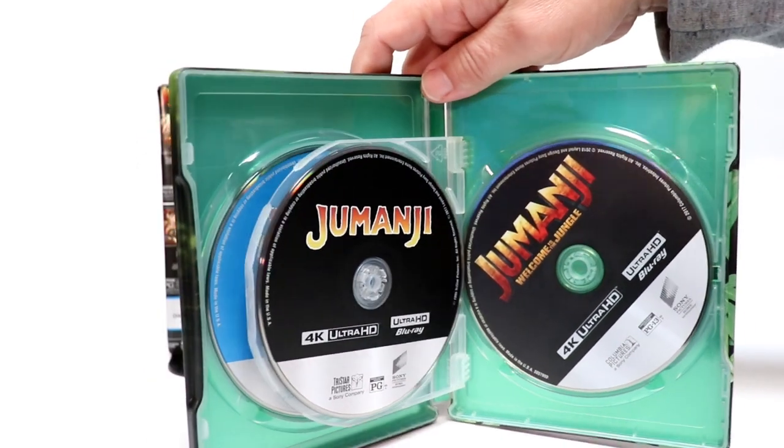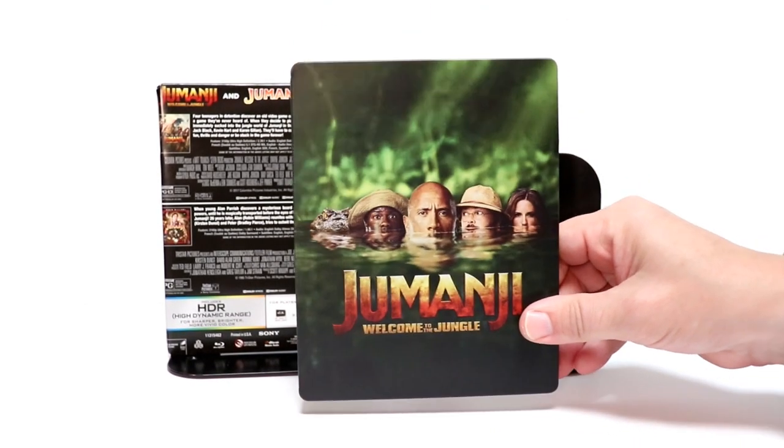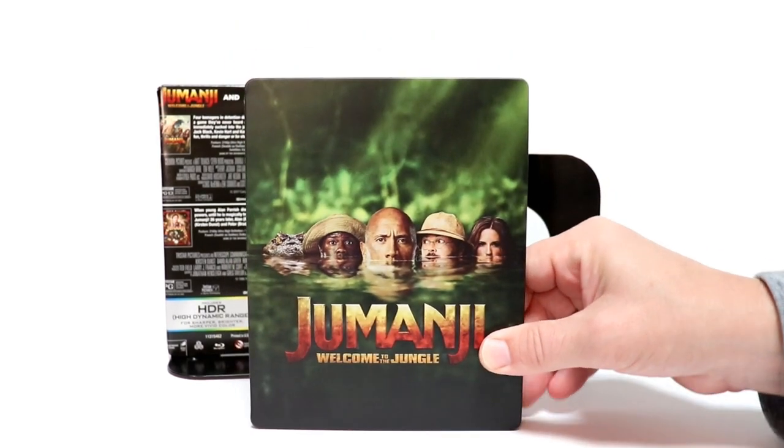Very nice to have all of these, especially for such a good price. I know this was released back a couple of years ago, maybe just one year ago, and I did not pick it up at the time, so I'm glad I held out.